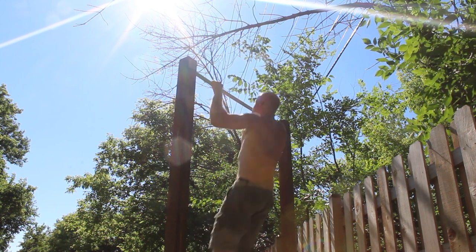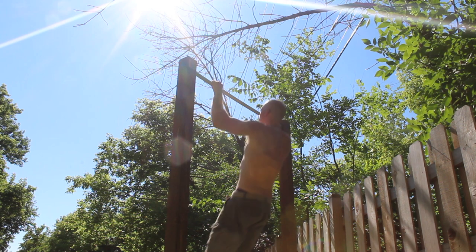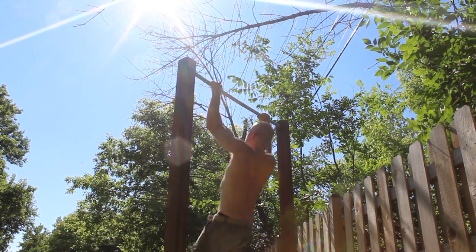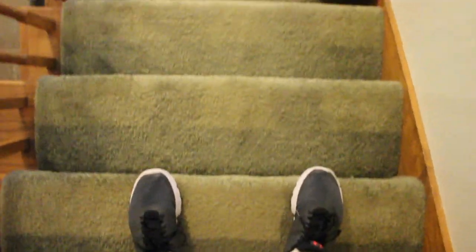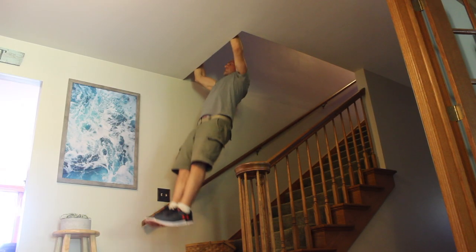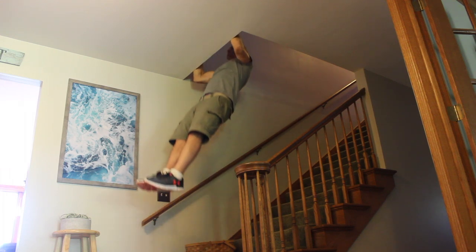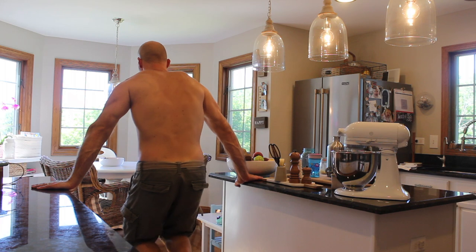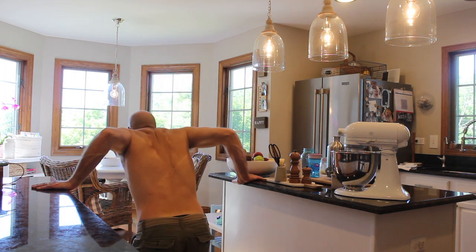Eventually, once you're doing straight leg body weight rows for 10 plus reps per set, you might want to invest in a doorway pull-up bar or build one outdoors. But before you do that, take a walk around your home — you might be surprised what you find. For example, this ledge above my stairs is perfect for pull-ups. Not everyone has stairs with a ledge, but maybe you have a balcony, a low-hanging tree branch, or just anything you can use — get creative.